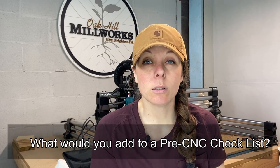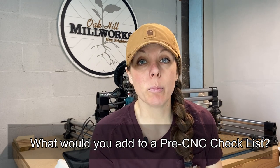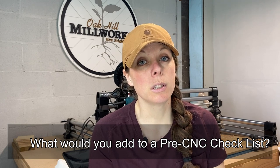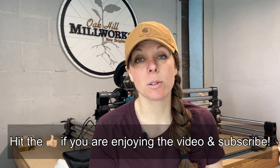Quick pause here: if something has occurred to you that I haven't mentioned, go ahead and comment it below so I can add it to the list in the description and everyone can benefit. If you have a second, hit that thumbs up and make sure you're subscribed too.